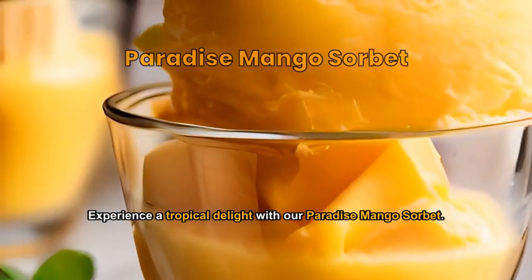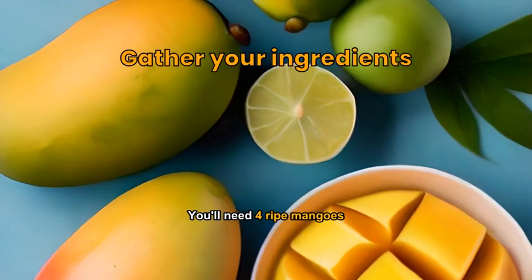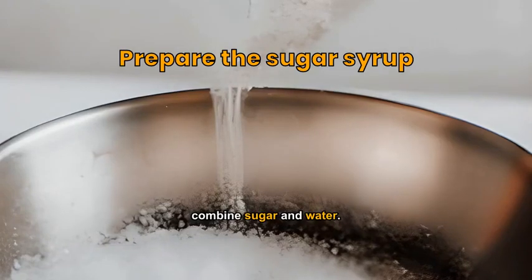Experience a tropical delight with our paradise mango sorbet. You'll need four ripe mangoes, one cup sugar, one cup water, and one lime. In a saucepan, combine sugar and water and bring to a boil until the sugar is dissolved.